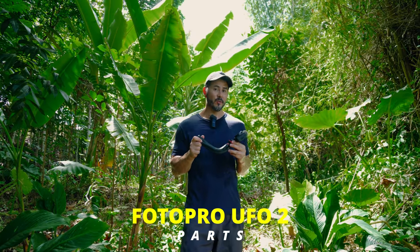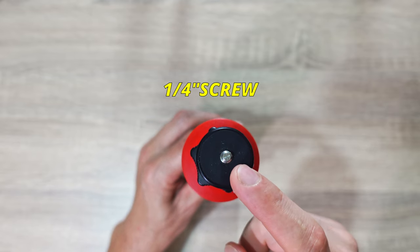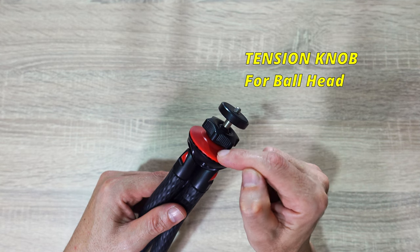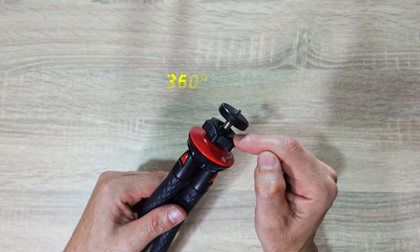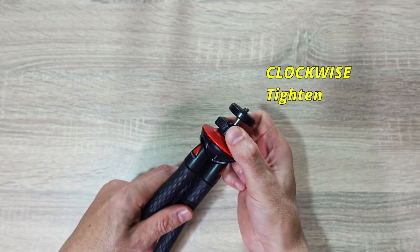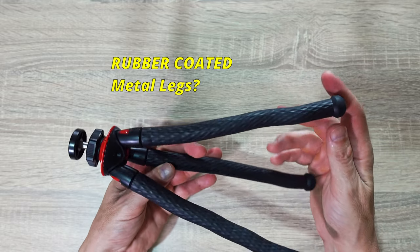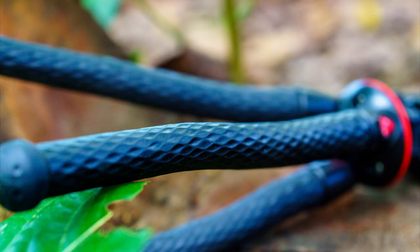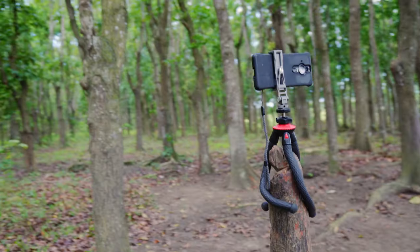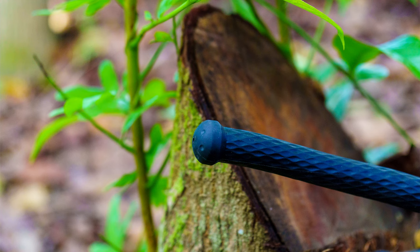Let's go over the parts and their function for the UFO 2 tripod. Here's the mounting pad for your smartphone or camera with a rubber padding to protect it, and a one-fourth inch screw. This is the tension knob to loosen or tighten the ball head mount in a 360-degree rotation pattern — a counterclockwise movement loosens it and a clockwise motion tightens it. This is the housing for the ball head mount, and the rest of the tripod is basically these three rubber legs. At the bottom of the tripod legs you have the tripod feet, which feel very solid.